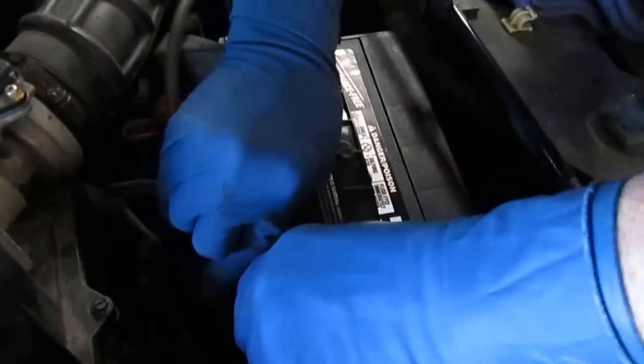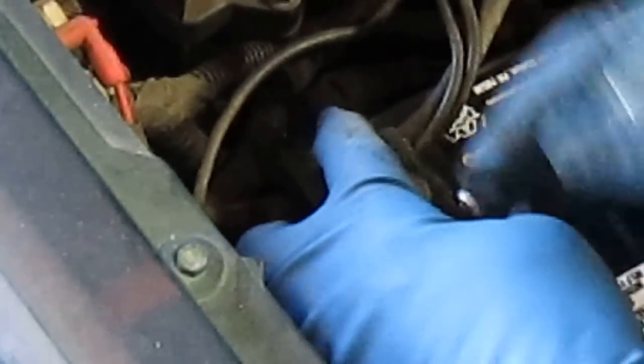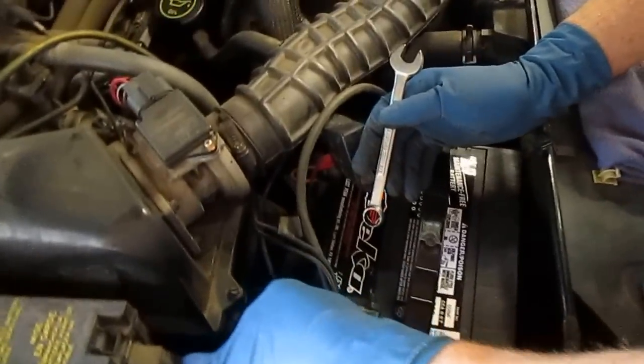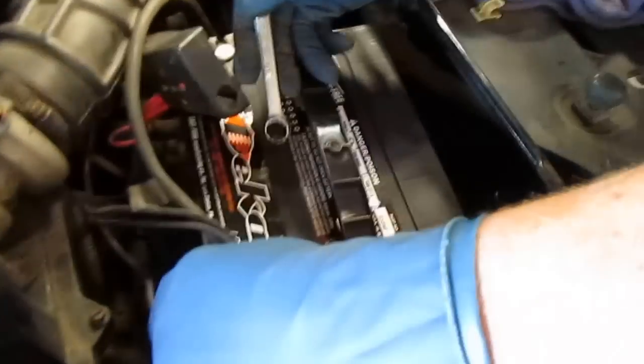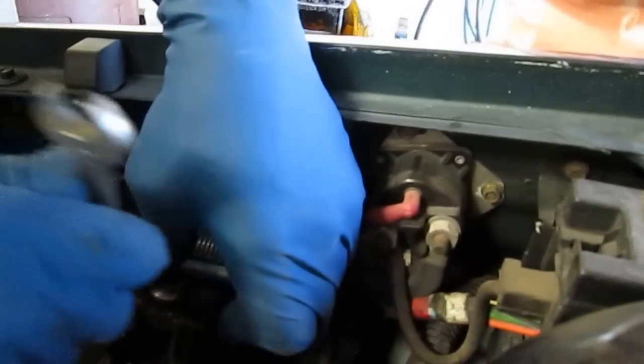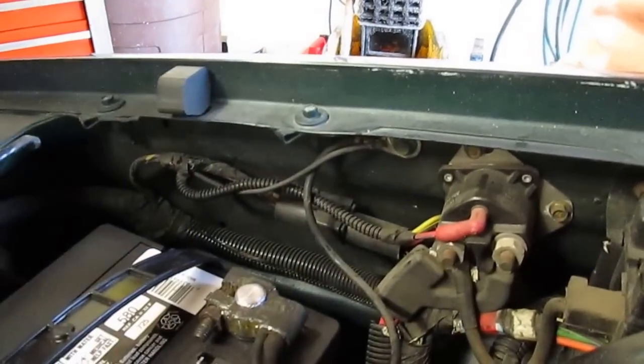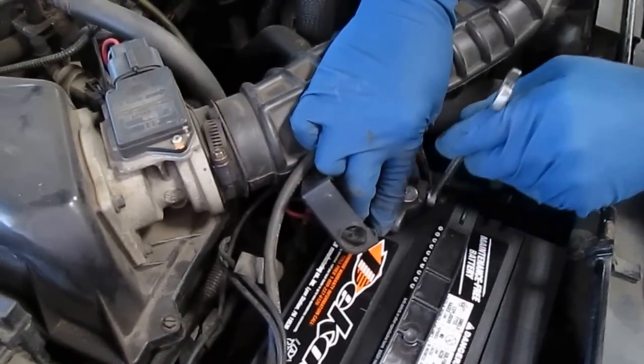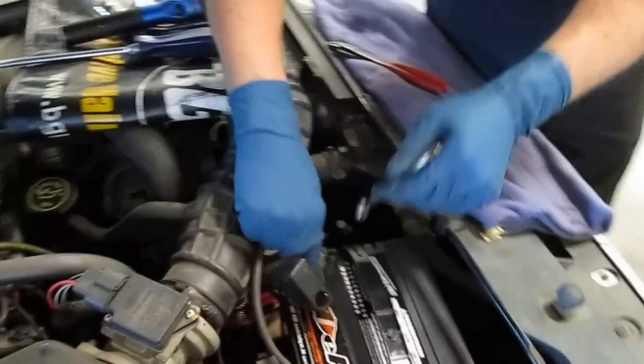We set the negative cable on the battery and open it up a little more the same way. As we tighten the nut down, we don't want the post to get damaged or tilted, so I take my thumb and put pressure downward while putting a little pressure upward with my other finger to keep tension off the post. Then I go back to the positive post to make sure that nut is tight, then back to the negative one again.